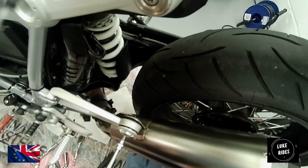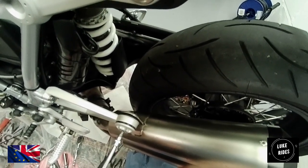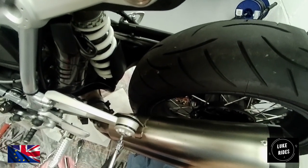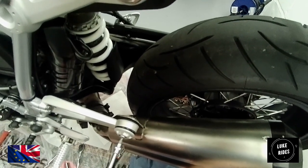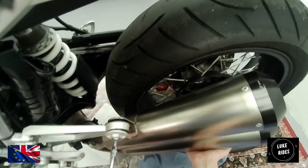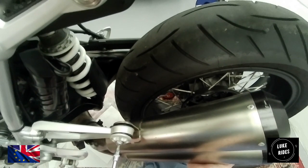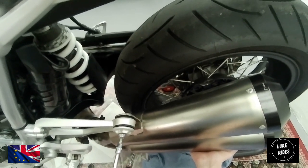We're disassembling the exhaust hanger very gently. It's very pretty as well — silver aluminium. What we want to try and do is not let the tool slip and scratch that lovely bit of aluminium. Because you don't want to damage it — it just doesn't look nice.